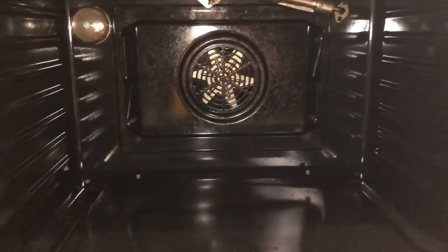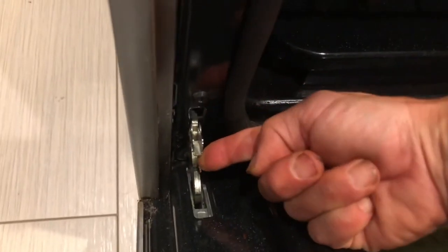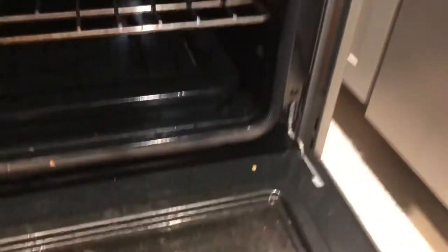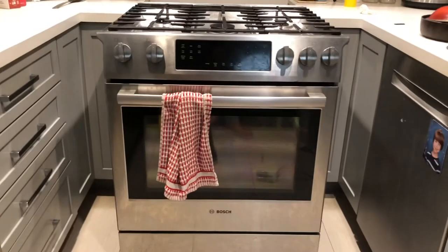Let's get the door on and the racks back in there and we'll crank it up. The door is resting in there — in order to take it off you had to drop these pins, so now I'm going to close the pins. There's one pin, here's the second pin — closing it. Voila, operative oven door! Hop back there and turn on the gas and turn on the breakers.